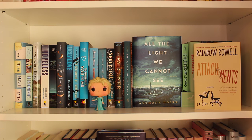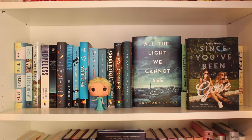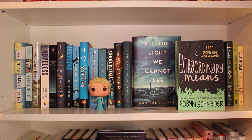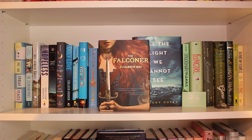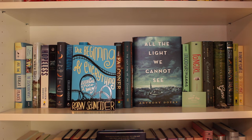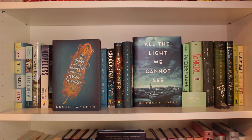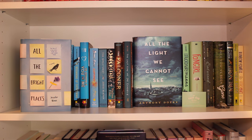On to the next shelf where the blues begin, because so many books are blue. Attachments by Rainbow Rowell, Please Ignore Vera Dietz by A.S. King, The Iron Trial by Holly Black and Cassandra Clare, Since You've Been Gone by Morgan Matson, Entwined by Heather Dixon, Fangirl by Rainbow Rowell, Extraordinary Means by Robyn Schneider, All the Light We Cannot See by Anthony Doerr, The Last Time We Say Goodbye by Cynthia Hand, The Falconer by Elizabeth May, The Shock of the Fall by Nathan Filer, The Miniaturist by Jessie Burton, Second Chance Summer by Morgan Matson, The Geography of You and Me by Jennifer E. Smith, The Beginning of Everything by Robyn Schneider, Ugly Love by Colleen Hoover, The Strange and Beautiful Sorrows of Ava Lavender by Leslye Walton, Aristotle and Dante Discover the Secrets of the Universe by Benjamin Alire Sáenz, Hopeless by Colleen Hoover, We Were Liars by E. Lockhart, The Disenchantments by Nina LaCour, and All the Bright Places by Jennifer Niven.